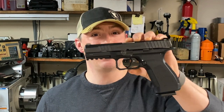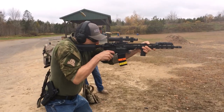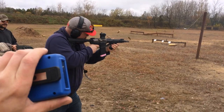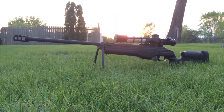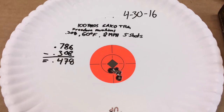Hey everybody, welcome back to the channel. Today we're going to be looking at the Terra Aerospace TM9X. It's safe and fun right now.